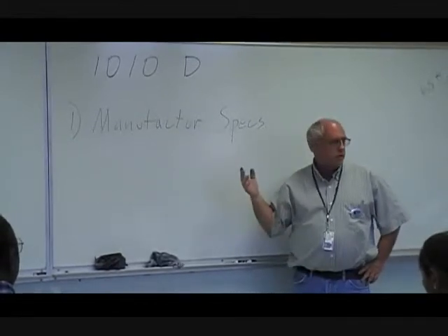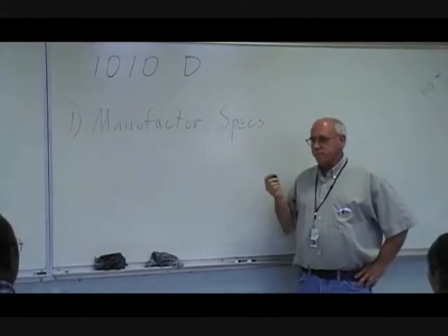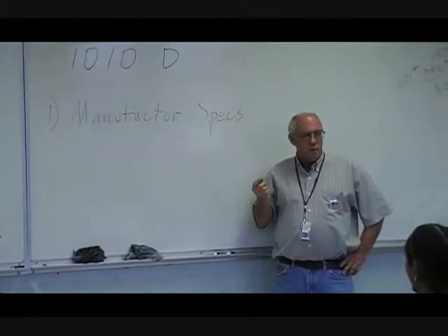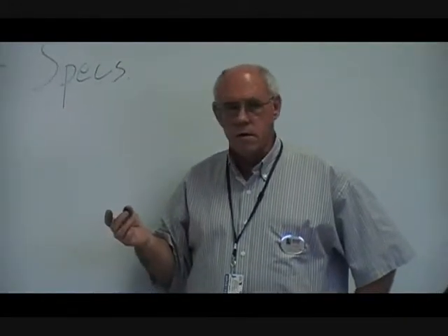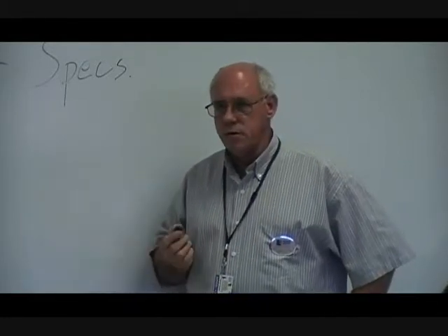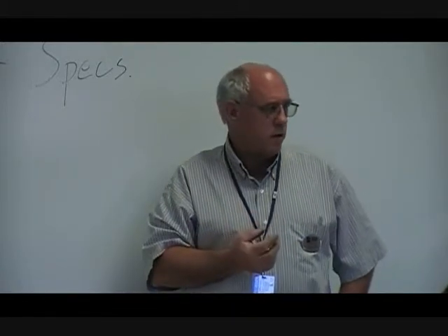I'm going to give you a little challenge. When you pull the charging charge of a unit, see if what we went through with the super heating, the sub cooling, the pressures, the whole nine yards — compare what you figure doing that to what the manufacturer shows in this chart. You'll find out that what we went through is how they come up with those charts.